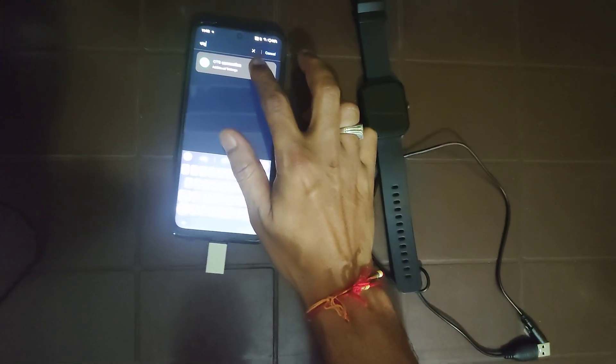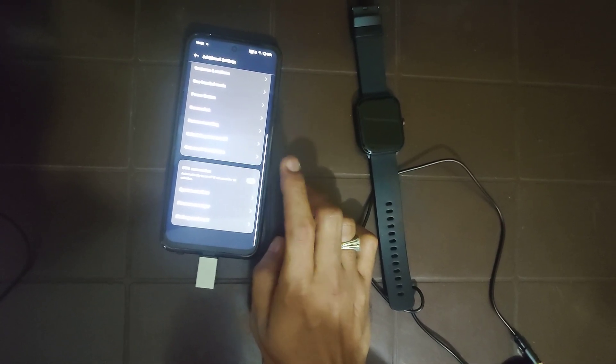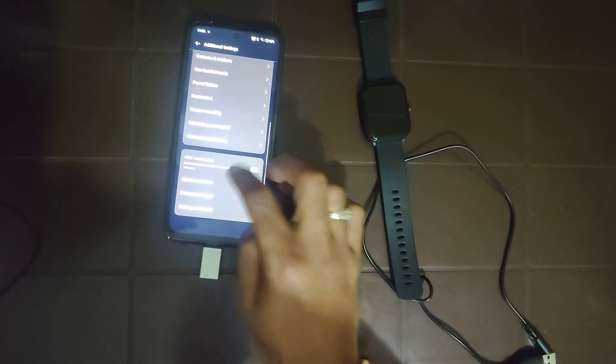Then go to Settings. For Realme devices, search for OTG in the settings. Type OTG and you will find the option — you have to turn it on. Note that it will generally turn off automatically after 10 minutes, so you have to turn it on again when needed.